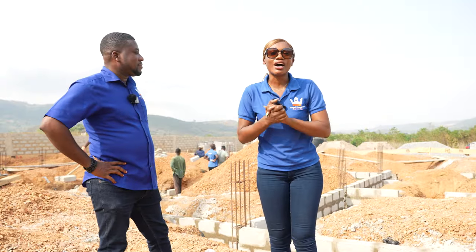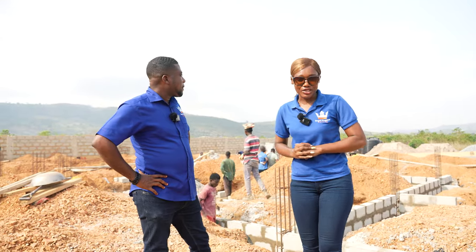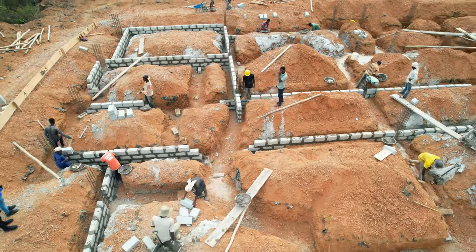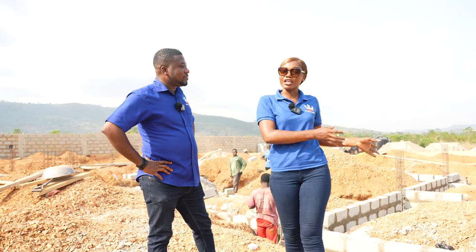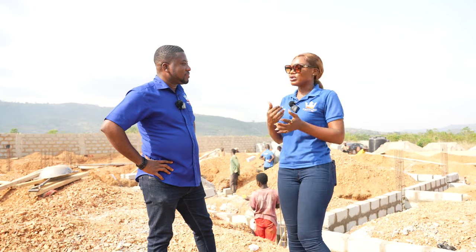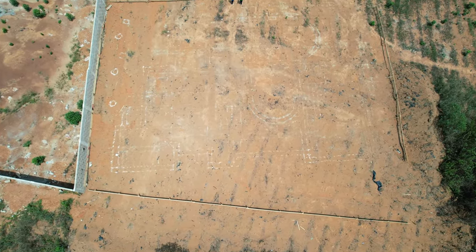Hi everybody, welcome back to another site update video. This is Gray City Phase One, and as you can see behind me there's a lot going on. I was talking to the engineer prior to restarting this video, and he told me that this is our client's property — he entrusted us to do the construction for him. We started about two weeks ago and we're done with the foundation — this is the footing stage.